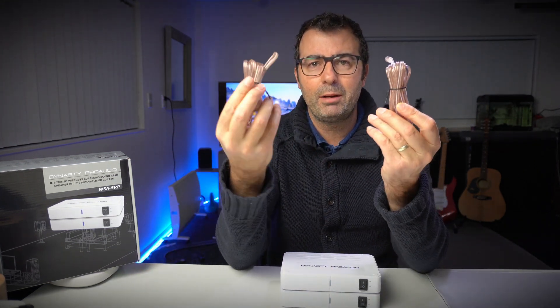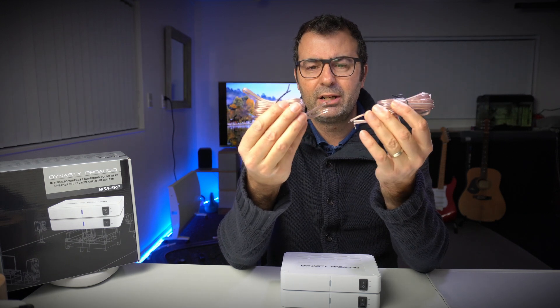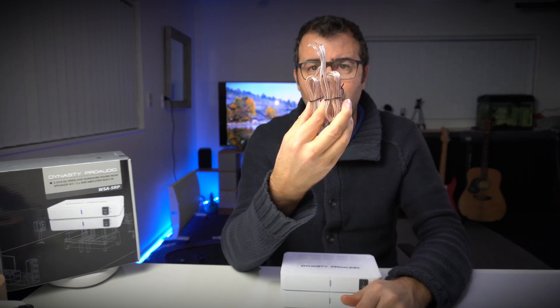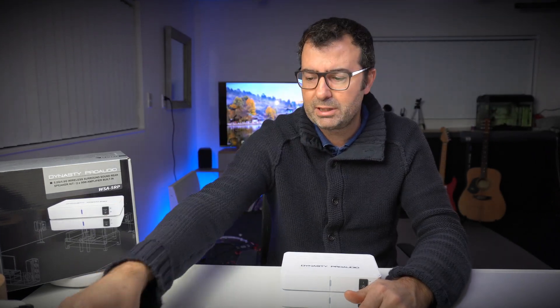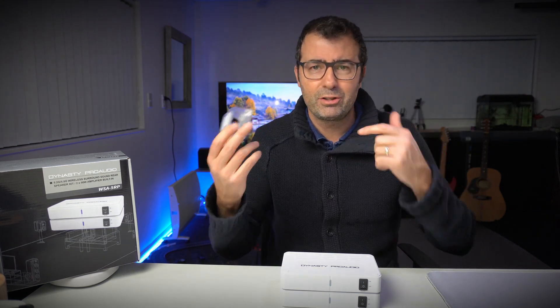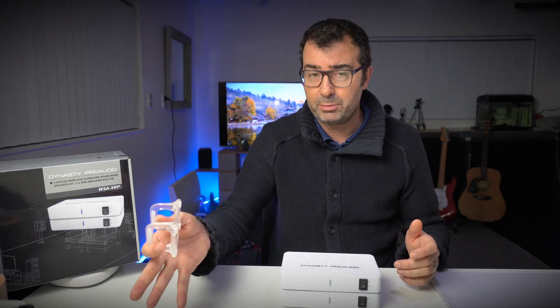What comes in the box? They actually send you a couple of speaker cables. I'm running some 12-gauge that I have, but these included cables are fine. They're a little bit skinny, which suits the amount of power you're sending through them. I'll put a link below that talks about cable thickness and how to choose the right cable. The included cables would be fine for short distances.